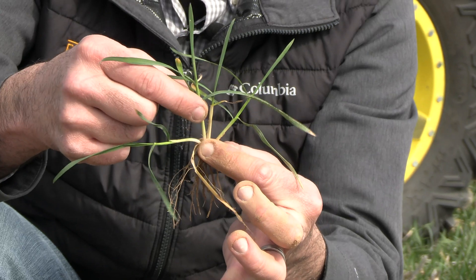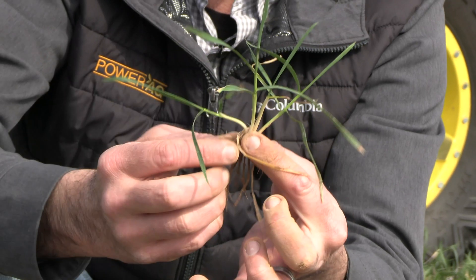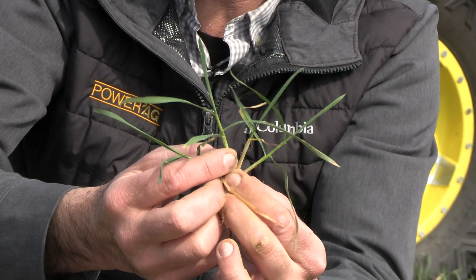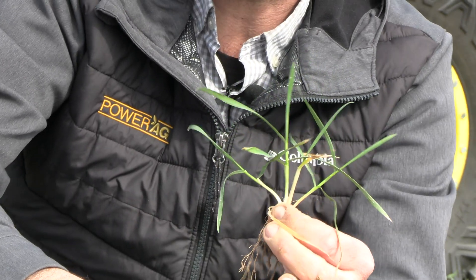Your main stem will often be in the center — it'll be a little bit thicker and stick out above the rest of them. But that's what it should look like ideally at this time of year at GreenUp on wheat to build maximum wheat yields.